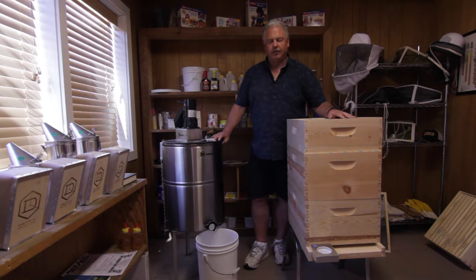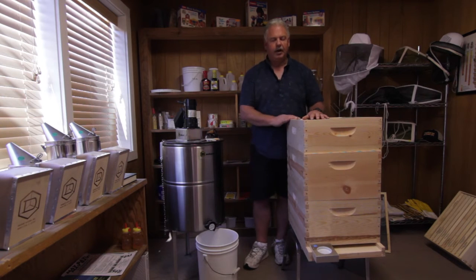You got through your first year and let's say it was a great year. You're in September, it's in Montana for example. Your bees did well. They have a number of supers on their hives that are fully drawn out and fully loaded with honey. So it's time to get it out of the frames and into storage containers where you can bottle it off.